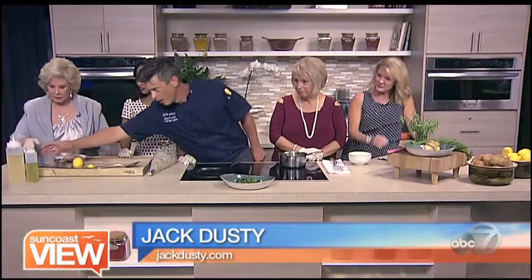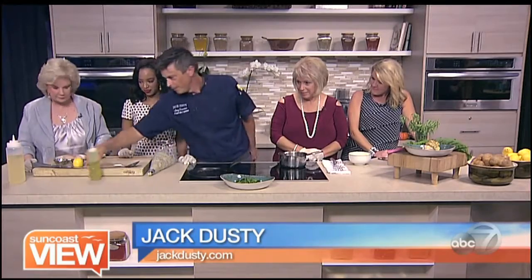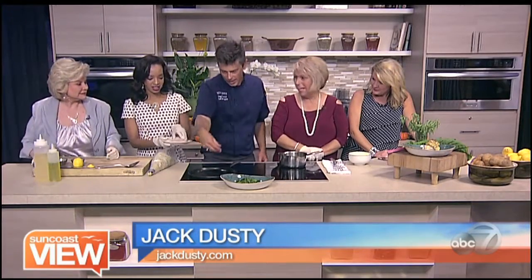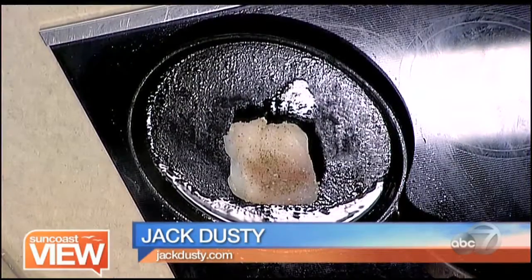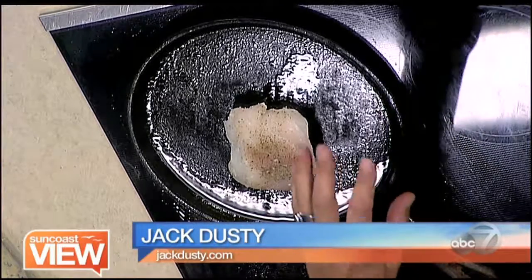And then we'll need our oil here. A little bit of oil on the pan, and then that fish is going to go straight onto the pan. What do I do — just turn it upside down? Just plop it in, just lay it down right in the middle. There we go. Beautiful. So we're searing that.